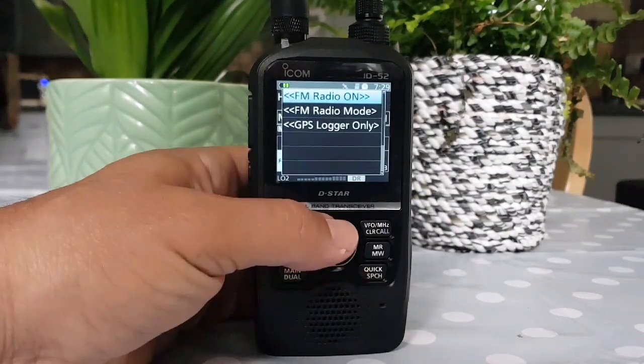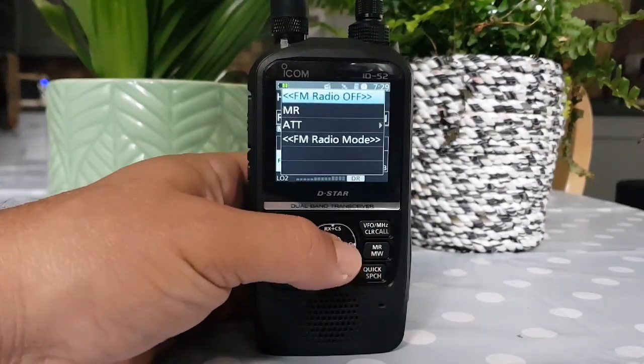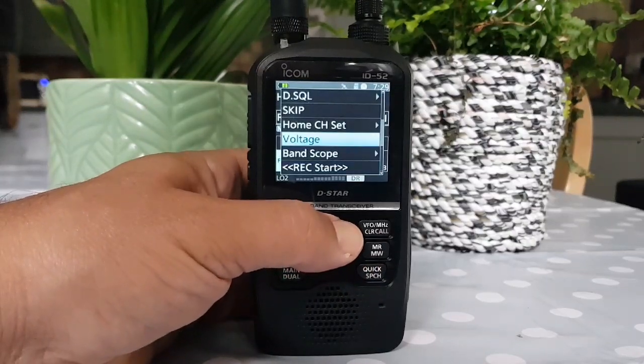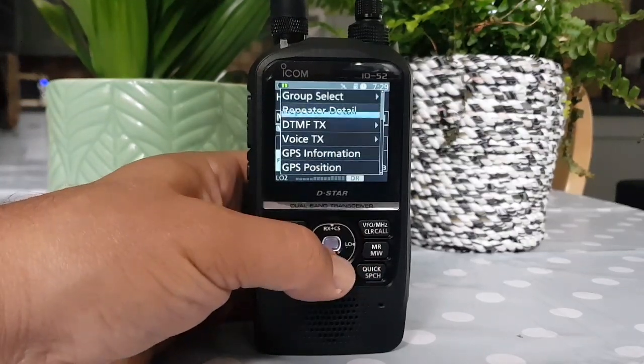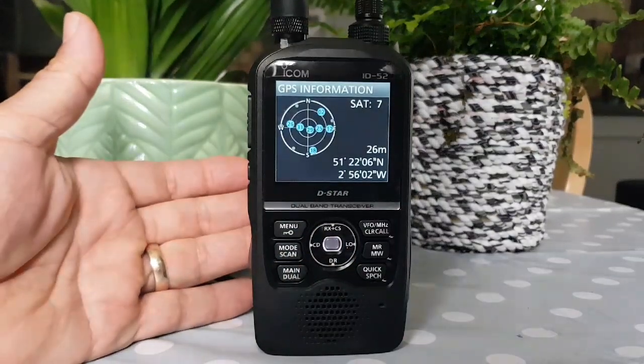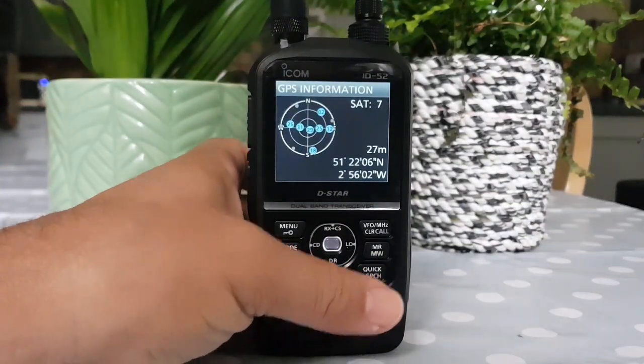I'll call it the Quick button. You've got an FM radio, but we'll turn that off. Quick button. Let's go to GPS Info. There you go — there's the satellites. Nice cup of tea here in the UK.